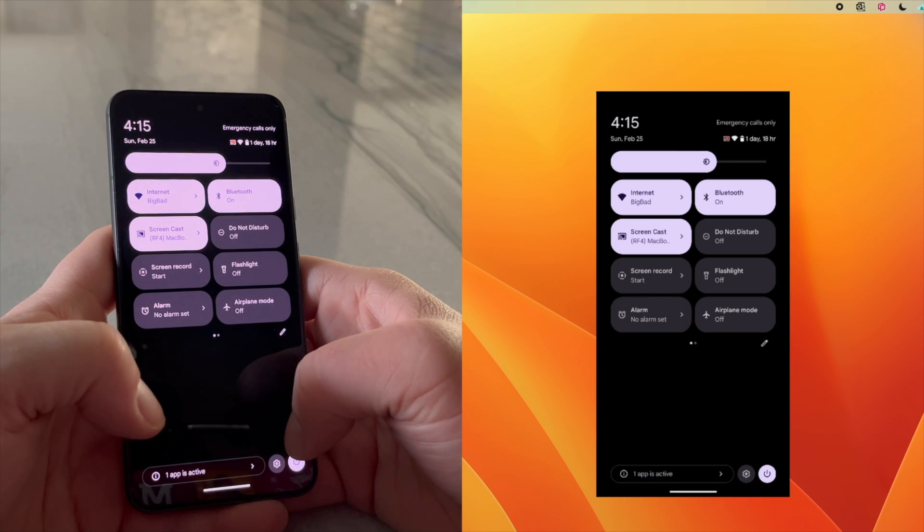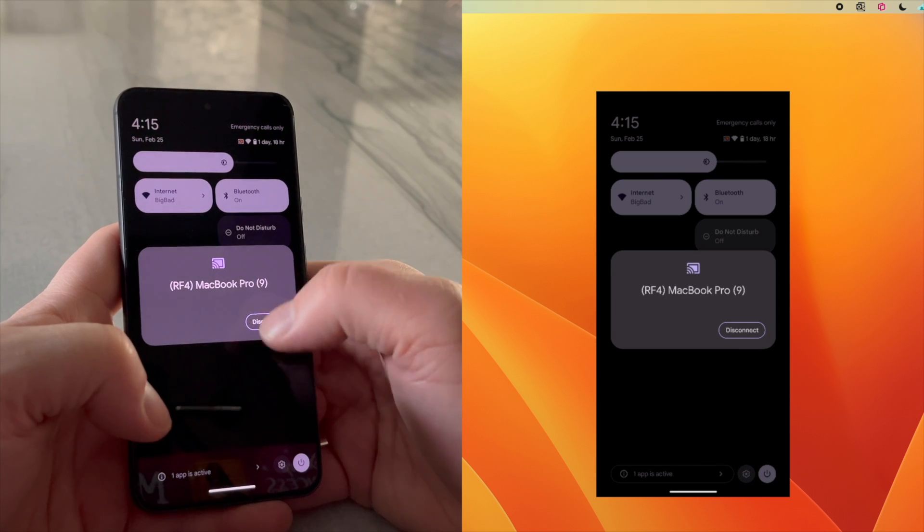To stop mirroring, simply swipe down from the top of the Pixel screen, tap Screencast, and disconnect.